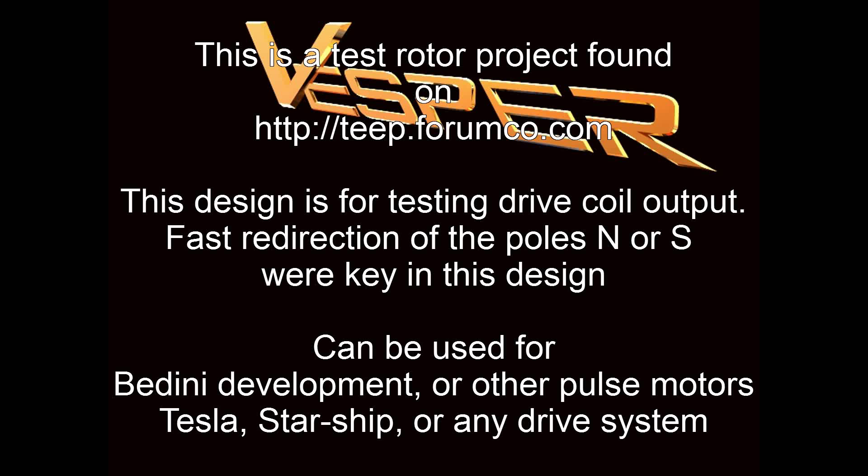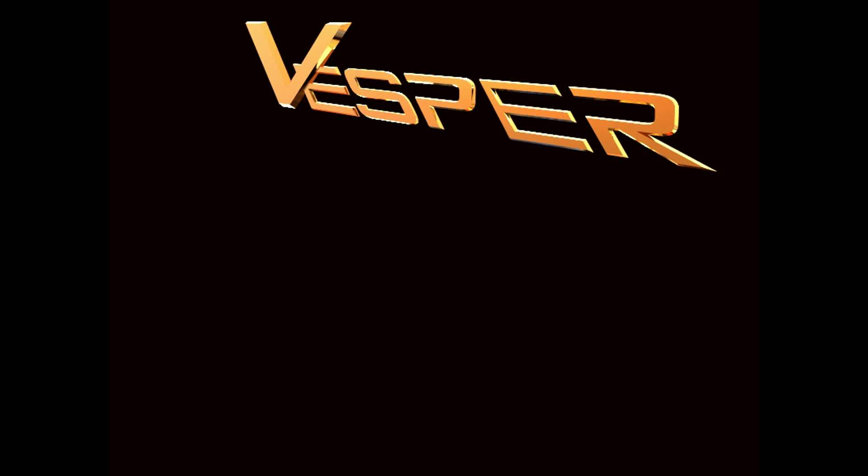Hey, welcome back to my latest project. This is a test rotor. It can only be found on theteapforum.com with all the updates and everything. This design is for testing drive coils — for testing the north and south poles and how they relate to a drive coil. This is for Bedini development or any other pulse motor, Tesla motor, or those types of drive systems.